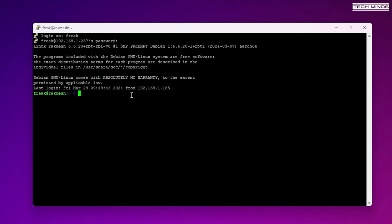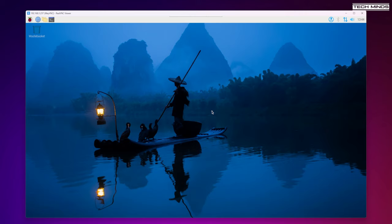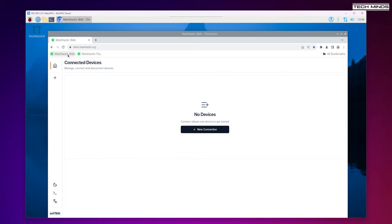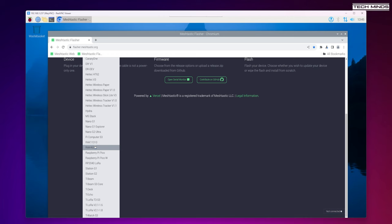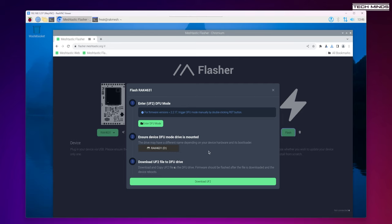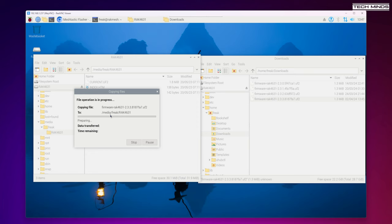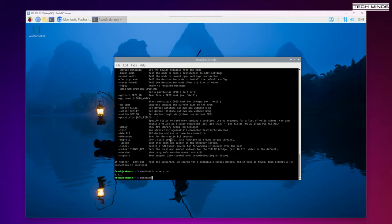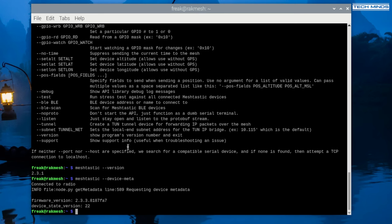Using PuTTY I can SSH directly into the Pi and even run the Meshtastic CLI if I want to make a quick change. When it comes to upgrading the firmware I use VNC to view the desktop of the Pi, which allows me to run the Chromium browser and access the Meshtastic firmware flashing website. The RAK Wireless modules work a little differently — to update the firmware you have to enter DFU mode, which makes the node appear like a thumb drive. Once in DFU mode a window pops up, you download the latest firmware file and drag and drop it onto the node. Once copied, the node reboots and the firmware is upgraded. Using the Meshtastic CLI command for retrieving device metadata, we can confirm the node has been updated to the latest alpha version.